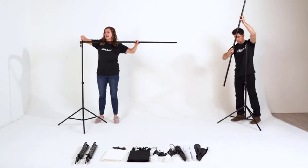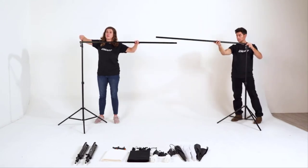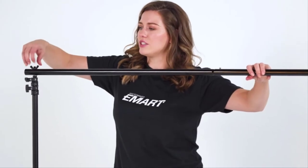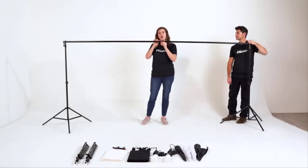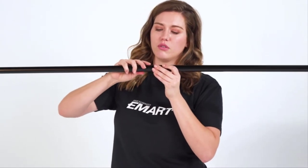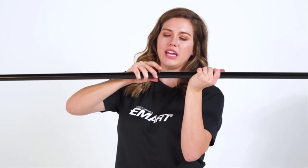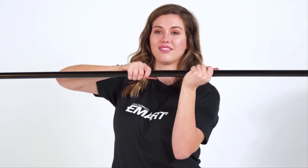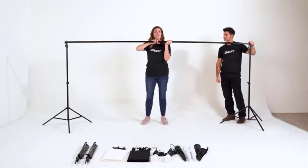And then I'm just going to secure it by tightening it to the right. These stands are lightweight and yet very durable — it's the aluminum alloy that allows for very easy assembly. Next, we're going to align our open hole to our silver button, push through by applying a little bit of pressure and wiggle it gently into place until you hear that click, letting you know that it's secure and ready to go.